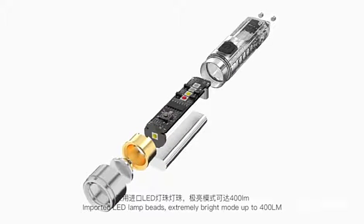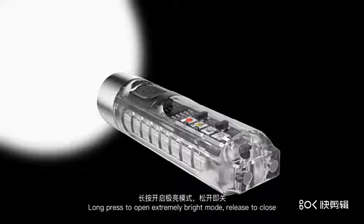Extremely bright mode: long press to open the extremely bright mode, release to close.